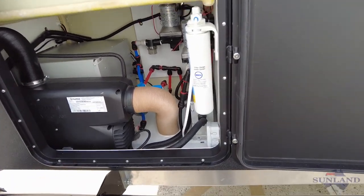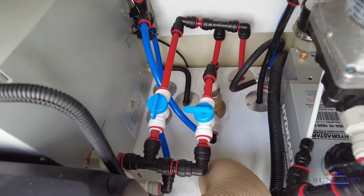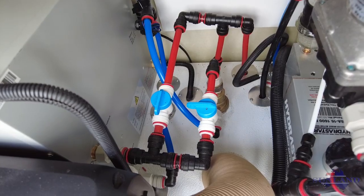There is actually a red water valve there as well. What that does is it pumps the water back through the system so you don't lose any cold water.